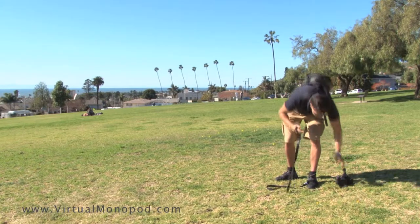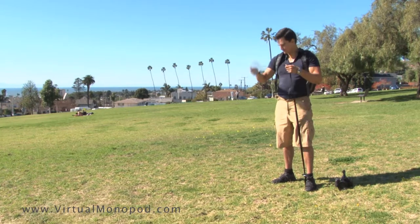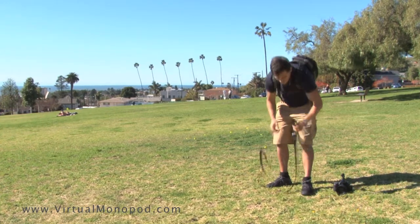The Virtual Monopod quickly converts from the full length configuration to a shock absorbing belt. This configuration works best when you're on the move and need to capture smooth and steady follow shots.